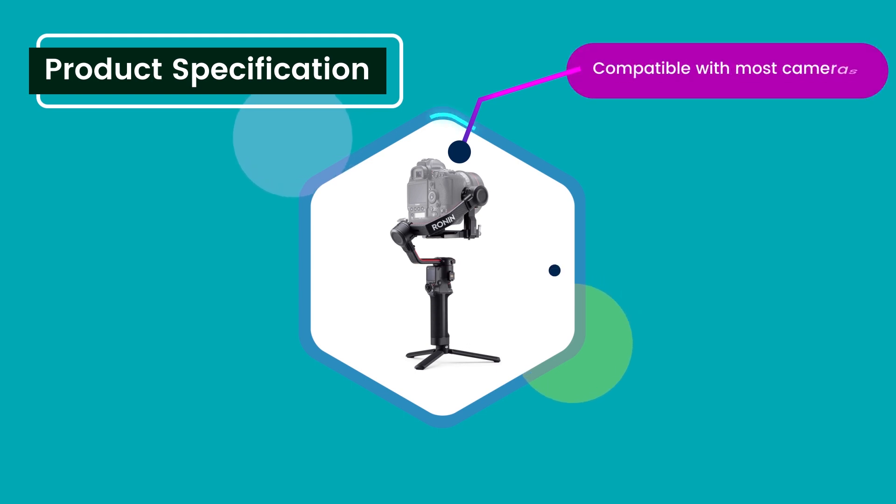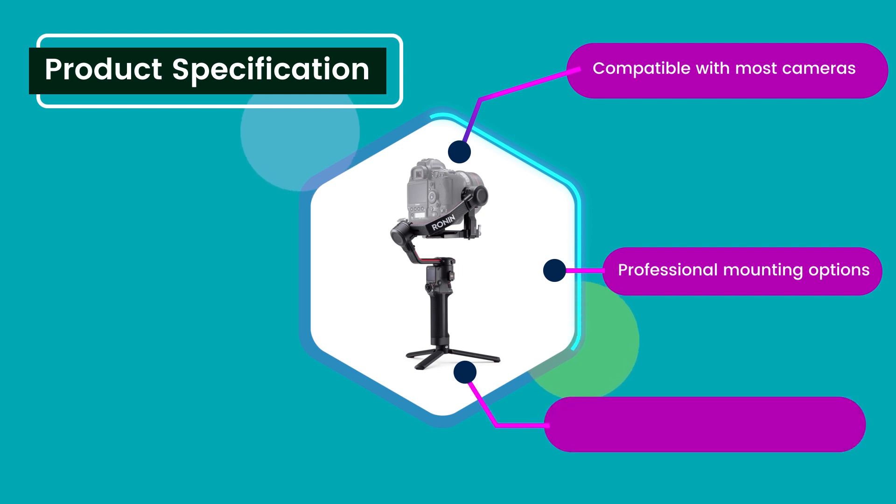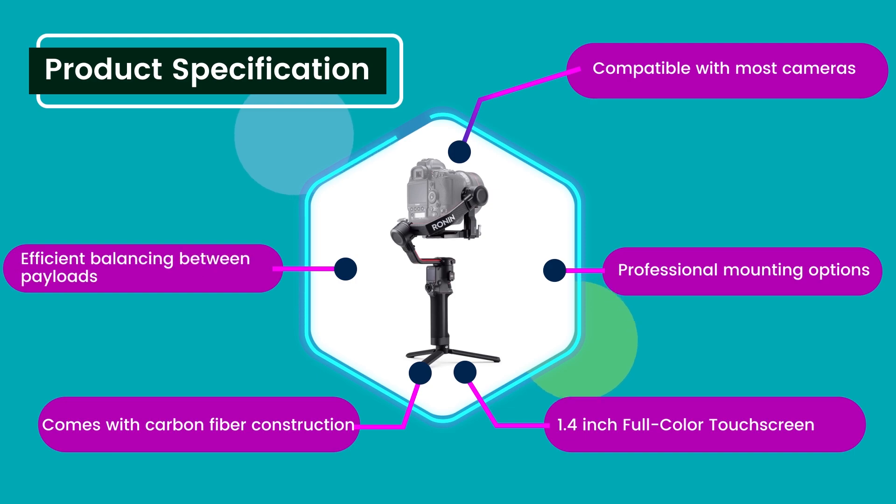Product specification: Compatible with most cameras. Professional mounting options. 1.4-inch full color touch screen. Comes with carbon fiber construction. Efficient balancing between payloads.